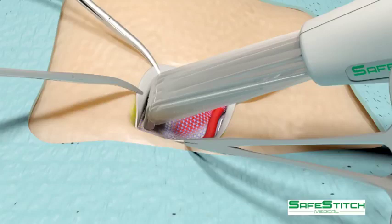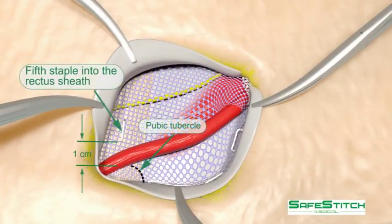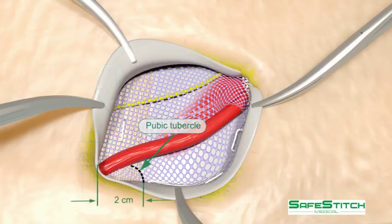The next staple is placed into the rectus sheath, 1 cm cephalad of the pubic tubercle — an important technical detail. The mesh is shown to be 2 cm medial to the pubic tubercle.